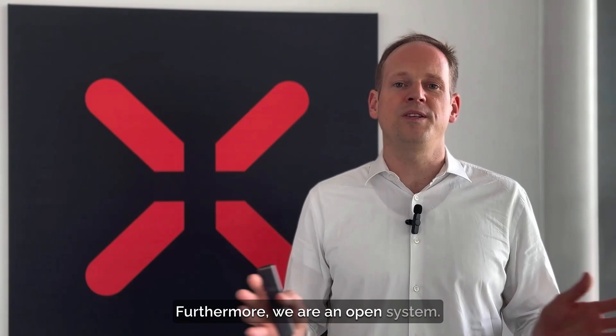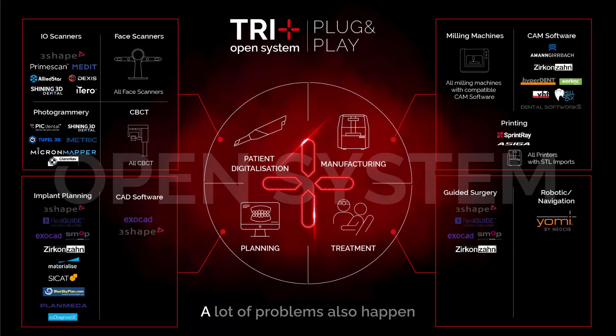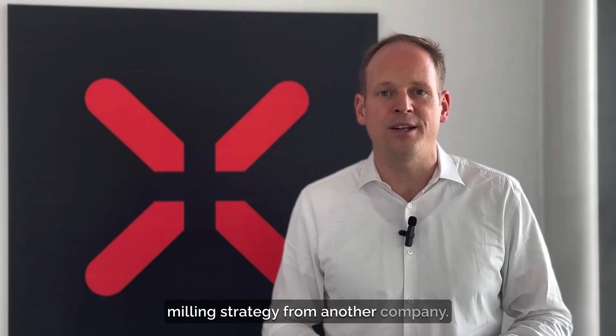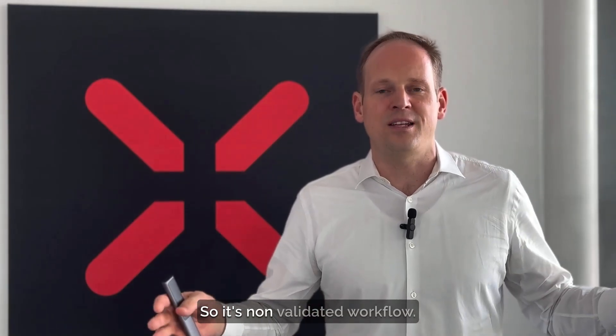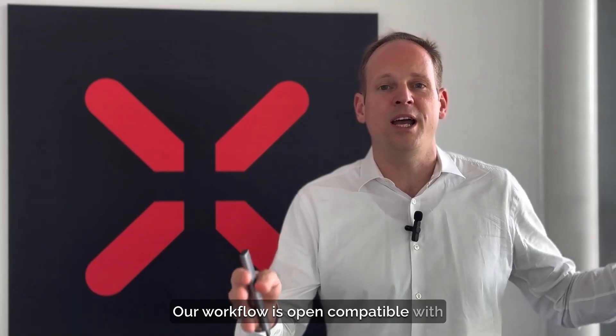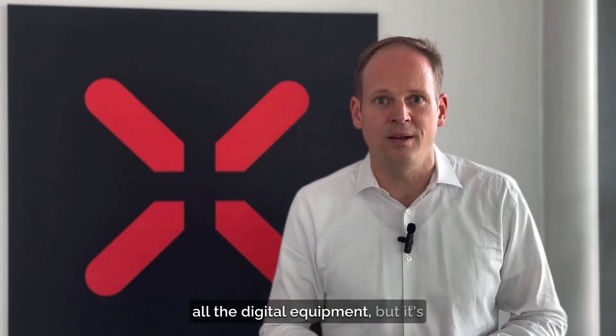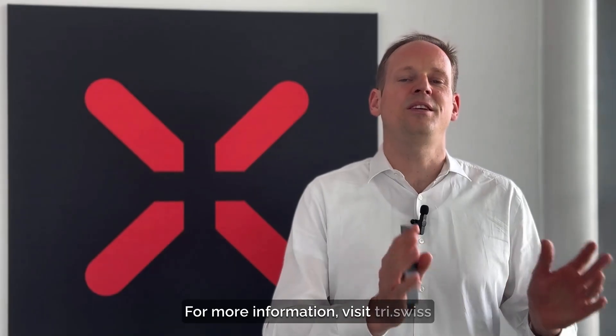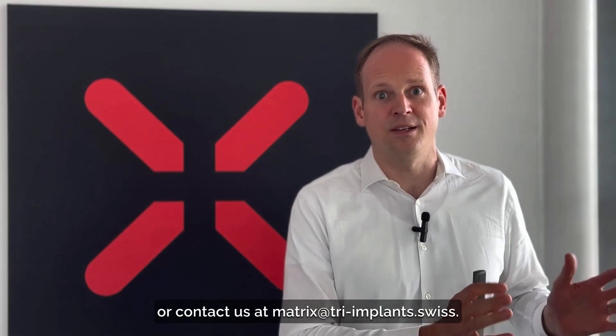Furthermore, we are an open system — we have the TRI plus interface. A lot of problems also happen with multi-unit abutments because you buy the implant from one company, the screw from another, the milling strategy from another, plus resins and printers — it's a non-validated workflow. Our workflow is open, compatible with all digital equipment, but it is regulatory approved and validated. For more information, visit tri.swiss or contact us at matrix@tri-implants.swiss.